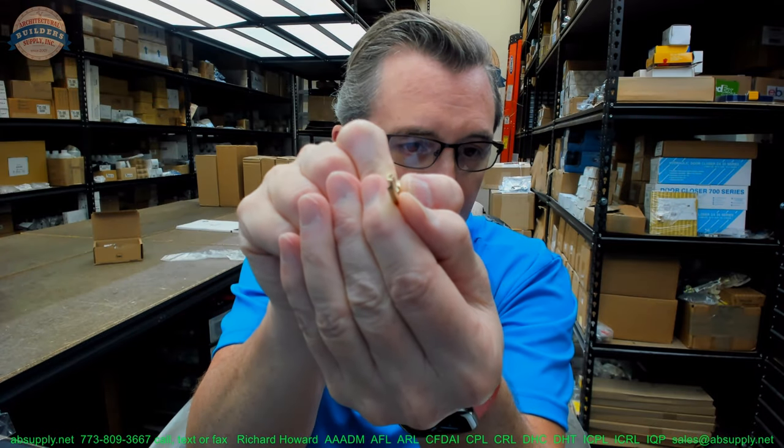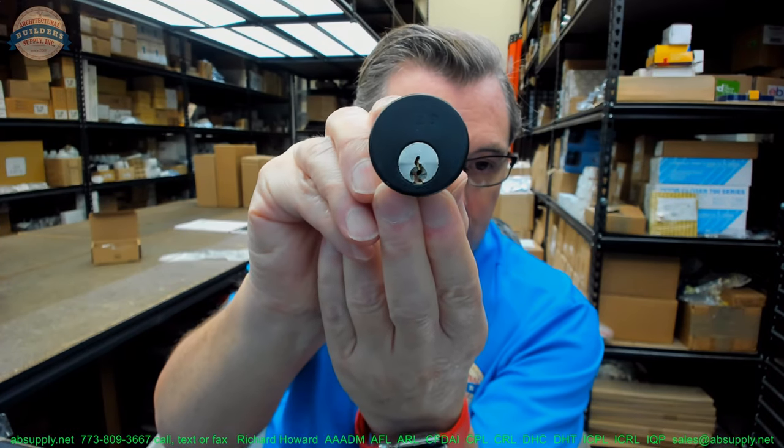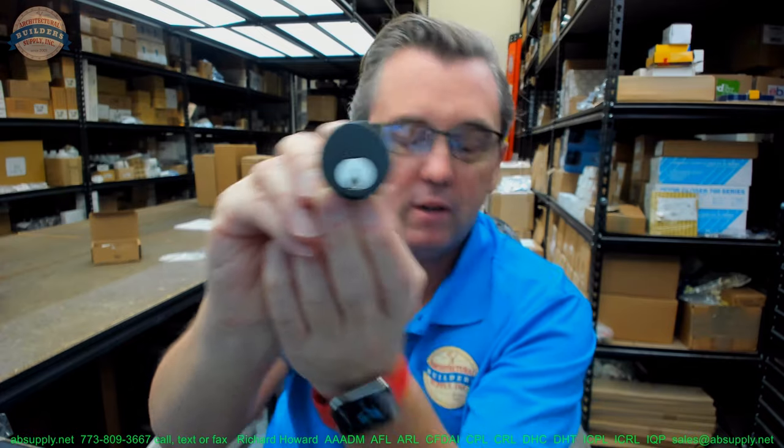Paracentric refers to a keyway where the warding crosses the vertical center line of the keyway. If you imagine lines crossing that vertical center line — that is what makes it paracentric. You can see this by the profile of the key: if you look at the broaching of the plug and imagine a vertical center line, you can see that the warding crosses that center line. This helps deter manipulation of the cylinder by picking, because your tools are blocked to a certain degree by those wards projecting into the keyway.